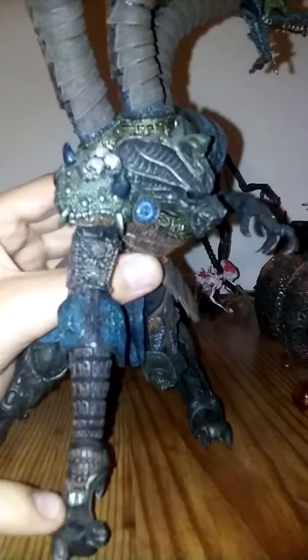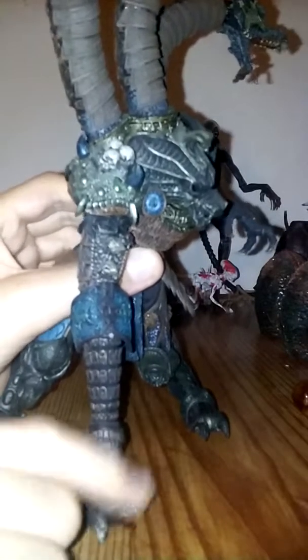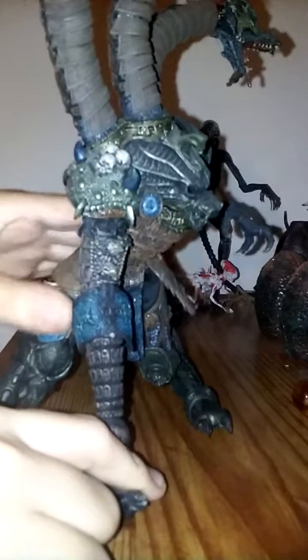There's armor plating right here, armor plating right here, and here's his hand — they're strapped on. Here's a bird that articulates with the leg to move upward.